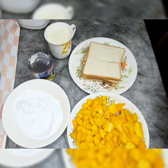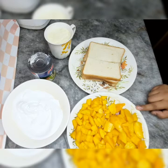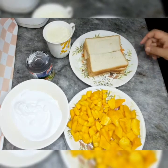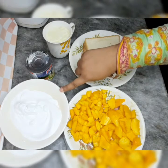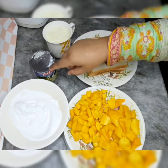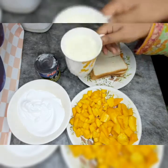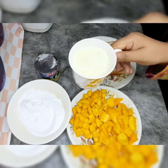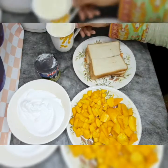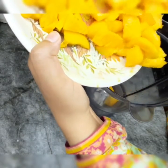I am going to share the ingredients. I am going to add 4 slices of bread and 1 kg mango. Here I have two cups of cream. I am going to add 1-5 spoons of condensed milk and 1 cup of milk, which is very good.